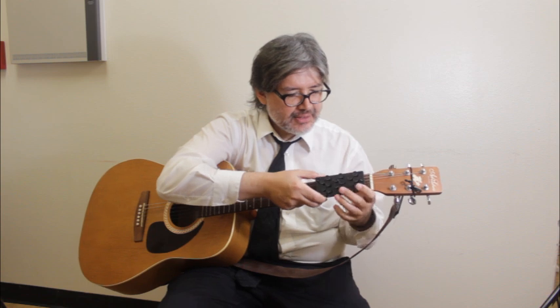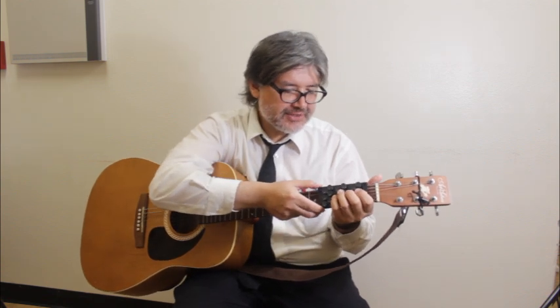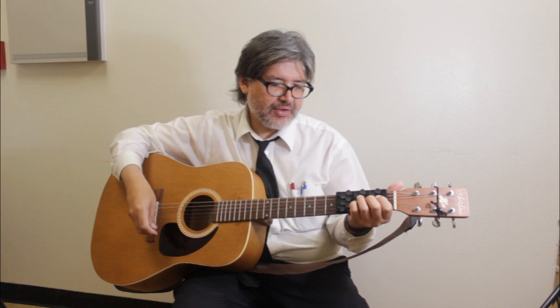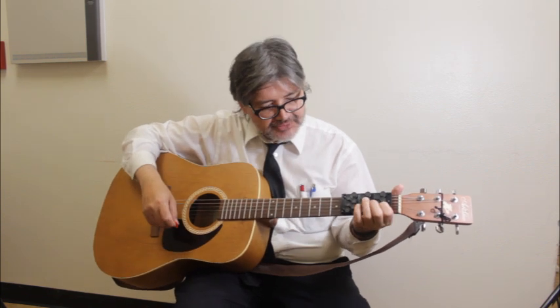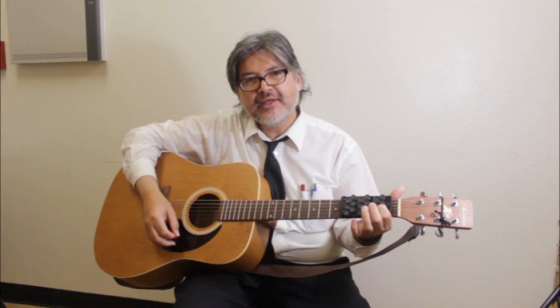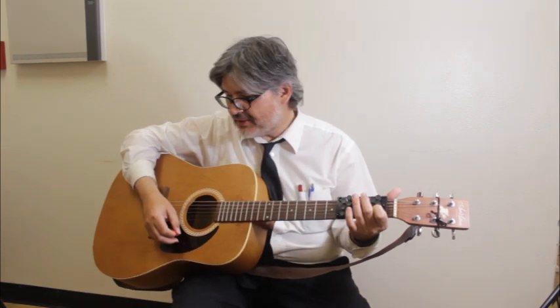So on this one here, you can see how it's placed onto the fretboard — I have it on the first position here. And right there, that's an easy C chord.